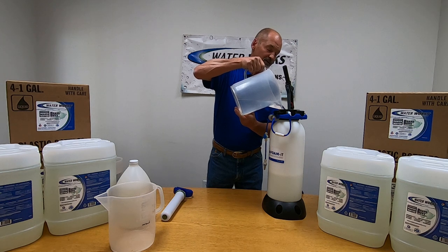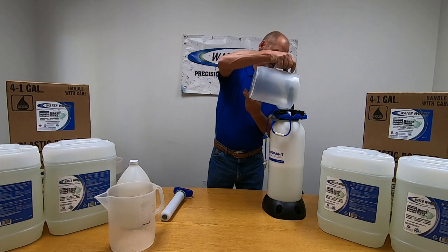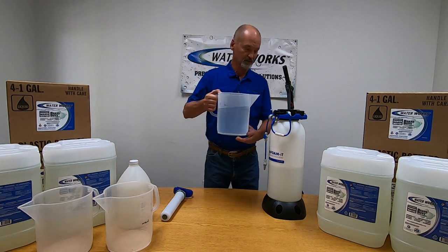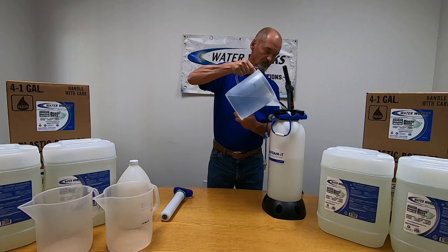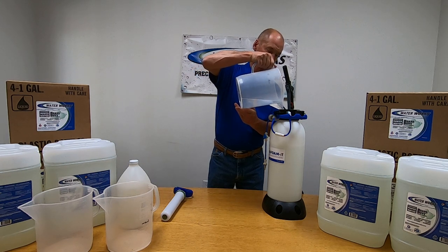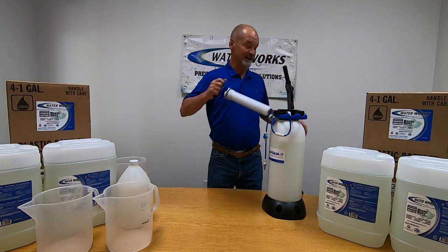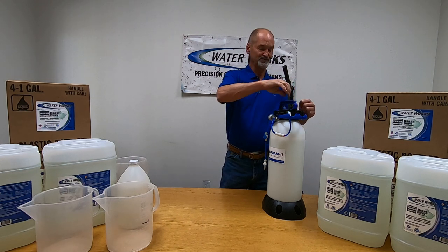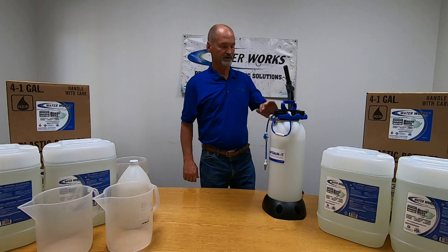This was a gallon of water by the way. I'm going to take this outside. We're going to create some foam and we're going to show you how well our product works to foam and how well this Foamit F100 does creating foam.